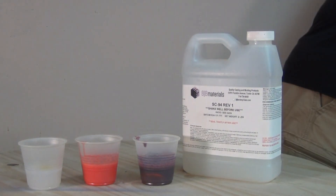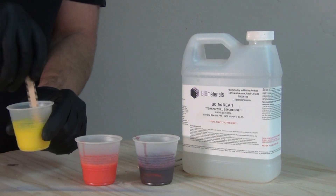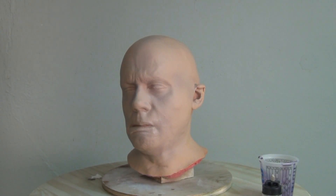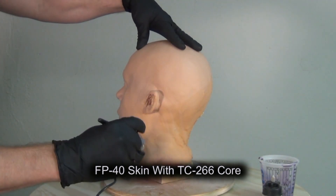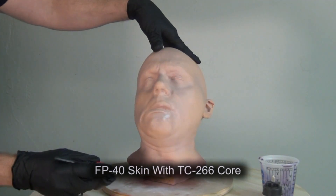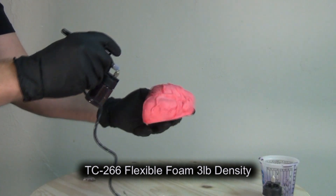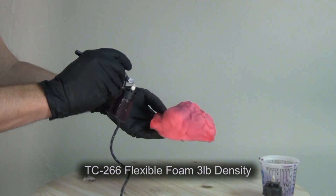Here I'm mixing up a few different batches of SC94 with water-based pigment. Whether airbrushing or brush painting, I always keep a piece of foam core board handy to test the spray pattern or color intensity before painting a critical piece. The head I'm painting here has an FP40 polyurethane rubber skin with a TC-266 flexible foam core, mixed to the 50-to-100 ratio for a three-pound density. You can also spray or brush SC94 directly on soft flexible foam — here I'm airbrushing it over a foam heart made from TC-266 at the three-pound density.